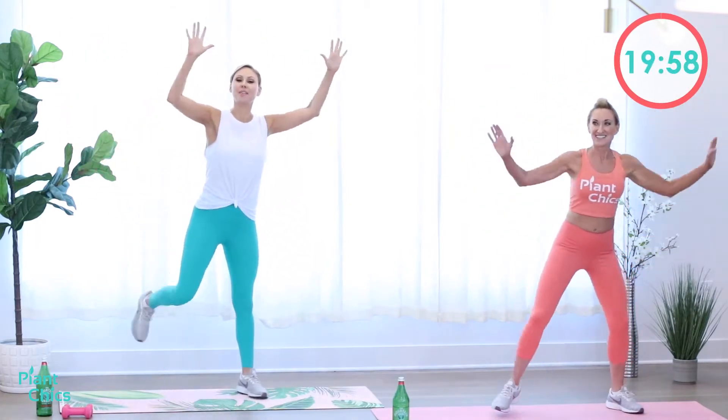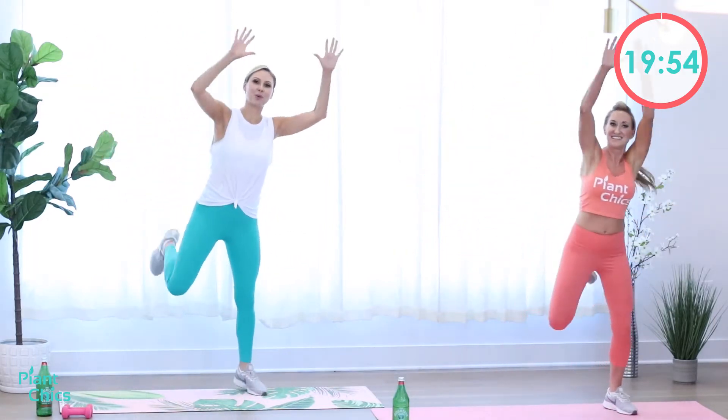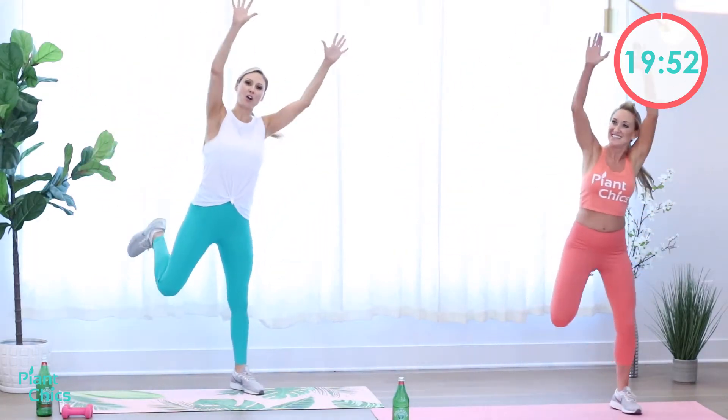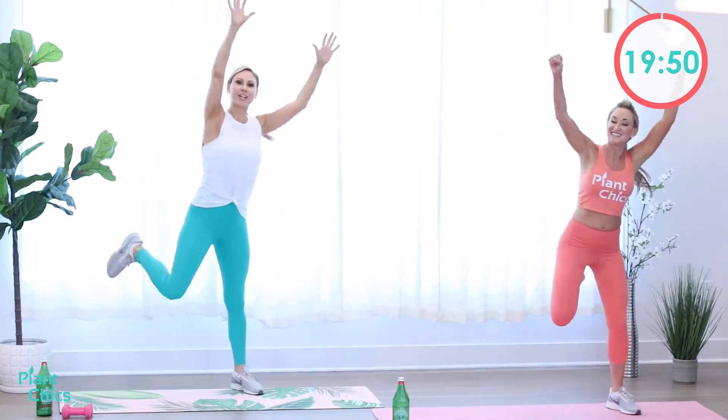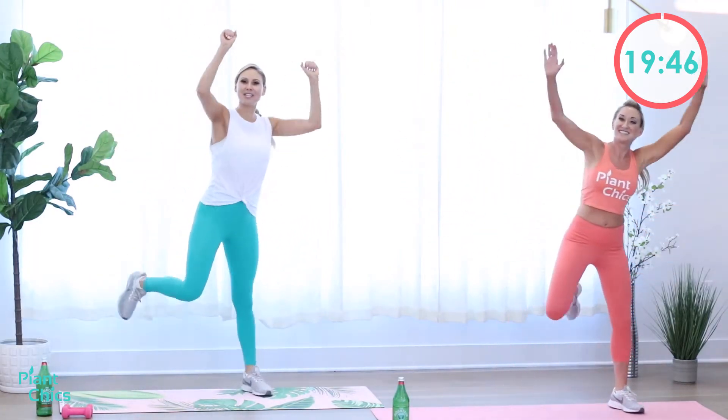You ready to begin? Let's do this. We're going to start by warming up. We're going to go with our arms overhead and hamstring curls. So we're going to bring our arms up overhead and then curl the back of the leg — bring the foot up behind us like we're about to touch our butt. Arms overhead. We're going to get the heart pumping and the blood flowing because we're going to do some work.